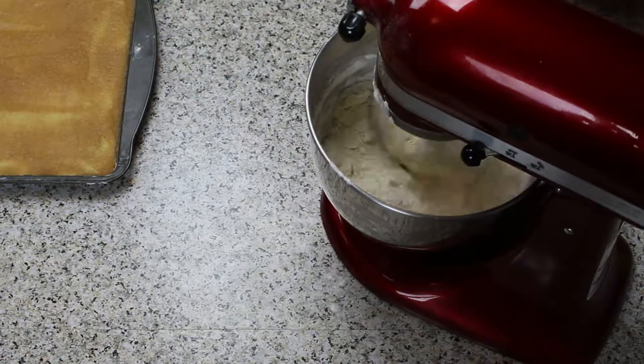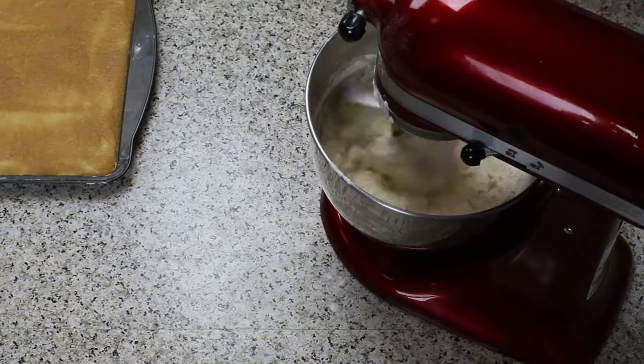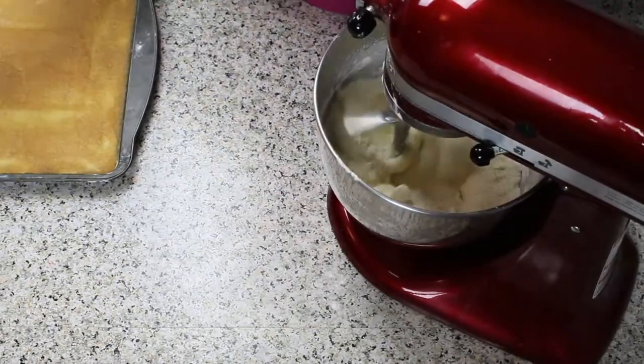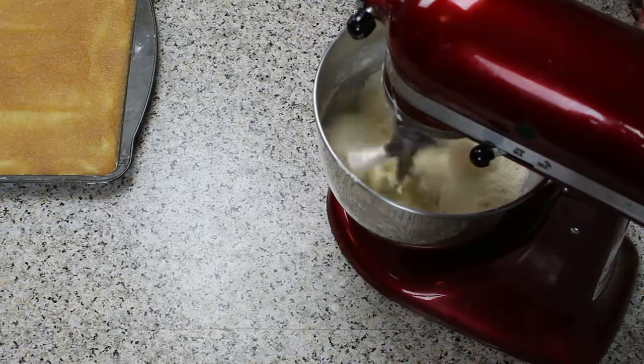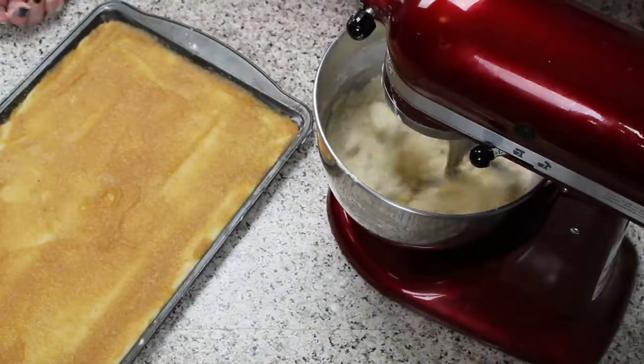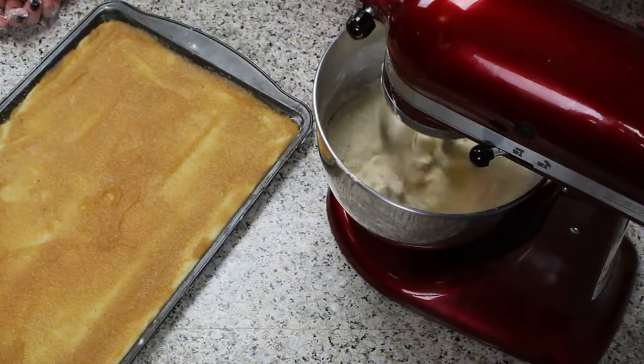Don't worry if it looks in the beginning like it will not come together. Be patient, it will take a few minutes. You need to keep an eye on it, as there will be a point where the butter starts to soften too much and the crumbles will turn into lumps.